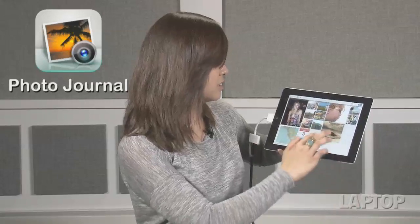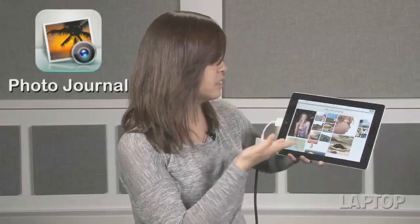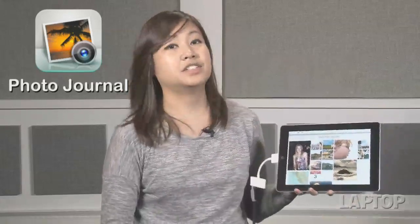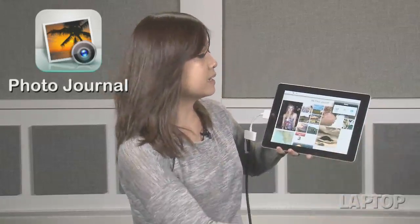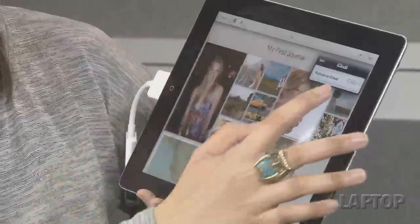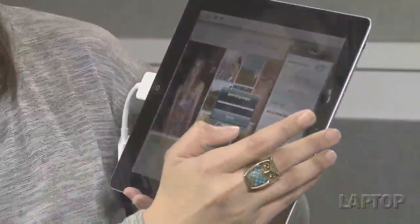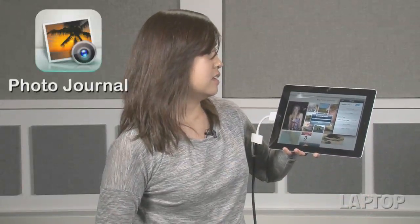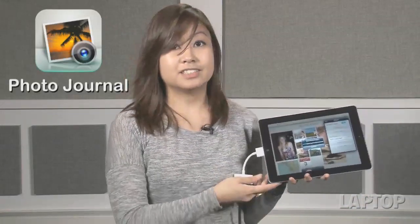After you're done with your journal and satisfied with it, you can share it to iCloud, which Apple does for you automatically. Tap on share, then tap on iCloud, flip the switch to on, and it generates the journal for you and creates a URL that you can then share with family and friends.